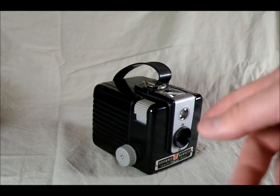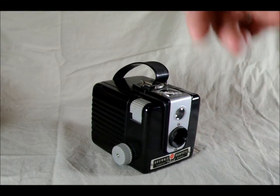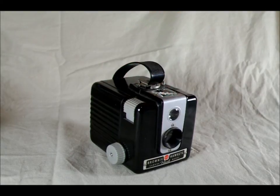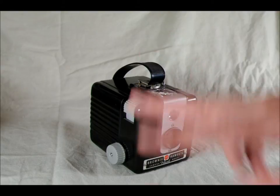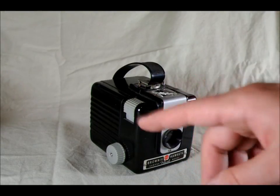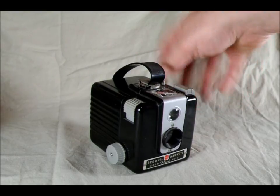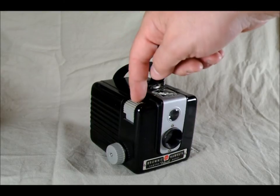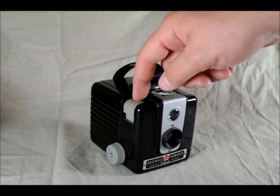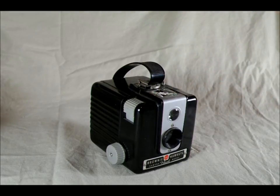And if I forget to link to that re-spooling video in my description, please send me a comment saying I'm a doofus and forgot to do that. This camera has no light meter. It technically has two shutter speeds: instant and bulb. Bulb means you hold it down — as long as you hold it down, the shutter will remain open; you lift it up to close. We'll look a little bit more at that later in the video.